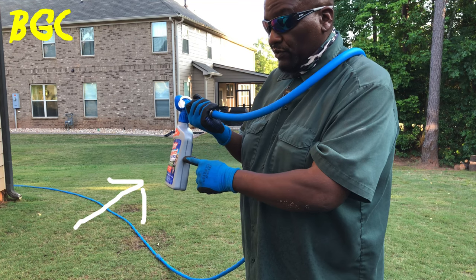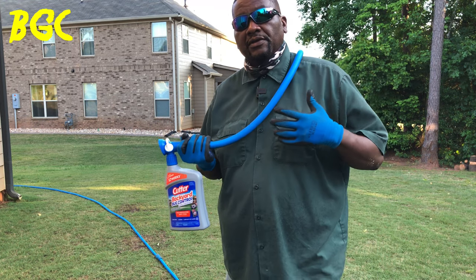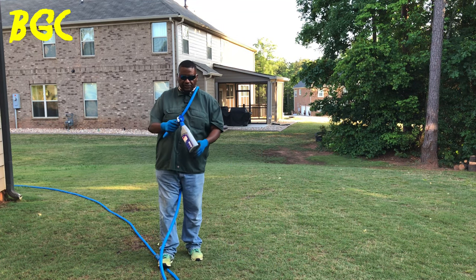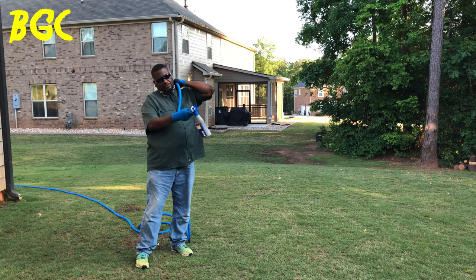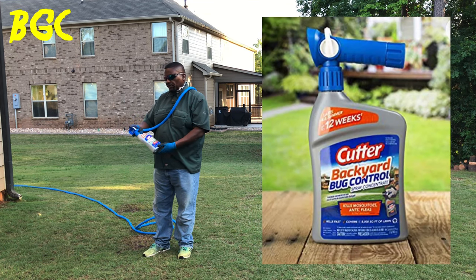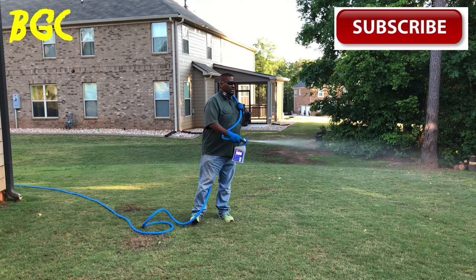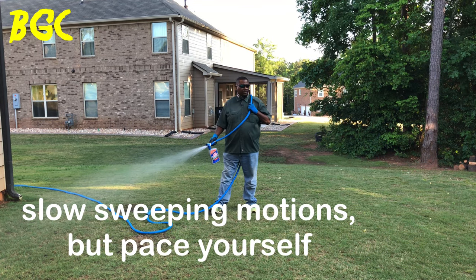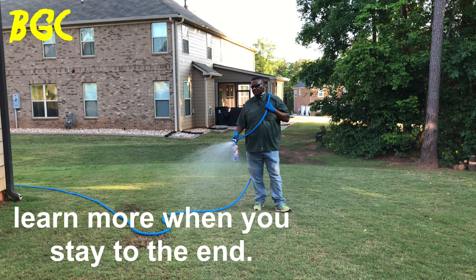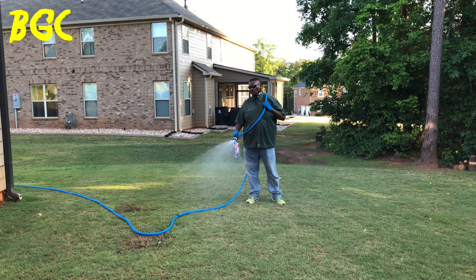This is the Cutter Backyard Bug Control Spray Concentrate. Once it's on, you want to make sweeping motions. It'll sweep out as far as you want — right now I'm sweeping about 30 feet. This bottle covers 5,000 square feet, and you want to walk real slow to get nice even coverage.